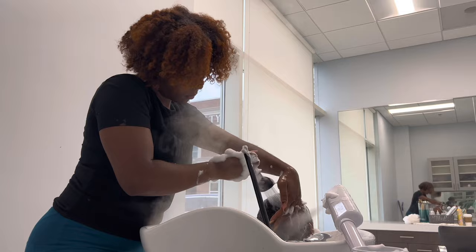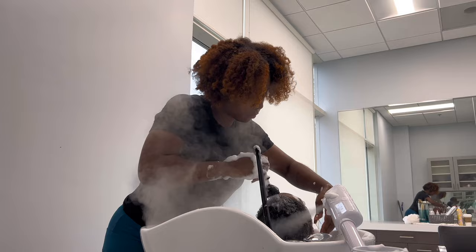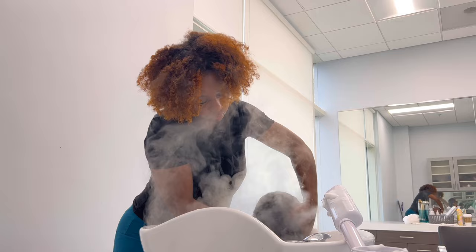I'm also using a steamer to hydrate her scalp and her curls as well. I will leave the link down below for all of the things that I am using today. This is also a great way to build your ticket — high-end clients want high-end things, so keep that in mind when you are servicing your clients.